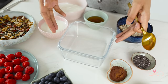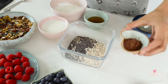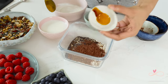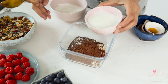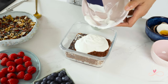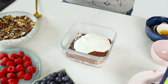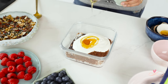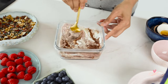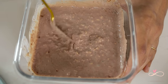Let's start with the chocolate. In a big bowl I am going to add the oats, the chia seeds, the cocoa powder, vanilla, milk, yogurt and honey, and then mix it all up. Don't worry if the texture seems runny — it's going to rest overnight in the fridge and your oats and chia are going to absorb all the liquid in this mixture.